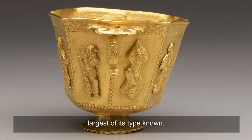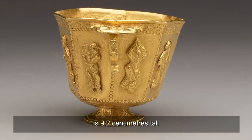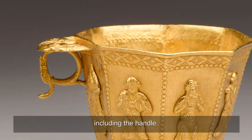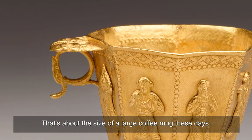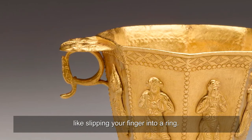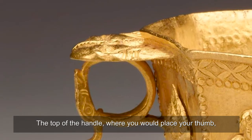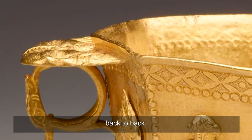The cup, largest of its type known, is 9.2cm tall and 13cm wide at the top, including the handle — about the size of a large coffee mug. The handle is a circle of gold, like slipping your finger into a ring. The top of the handle, where you would place your thumb, is carved with the heads of two bearded men back to back.